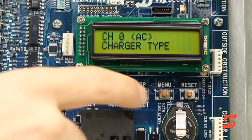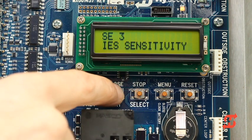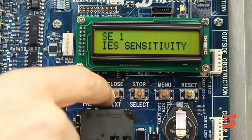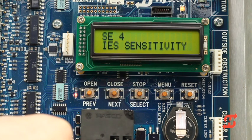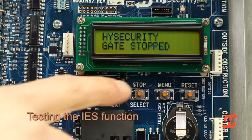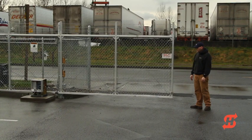Continue pressing next to cycle through the installer menu options until IES sensitivity is displayed. IES stands for Inherent Entrapment Sensor. If the gate encounters a resistance to motion, the motor current increases requiring more power to overcome the obstruction. The IES sensitivity defines the range of overcurrent allowed above the normal running current. Settings range from 0 to 9, with 0 being the most sensitive — intended for light, smooth rolling gates — and 9 being the least sensitive, intended for heavy or poor rolling gates. To verify the inherent entrapment sensor is working properly, press the close button. As the gate travels close, push on the gate. The gate should immediately stop and reverse direction for 2 seconds. The display will flash safe mode.